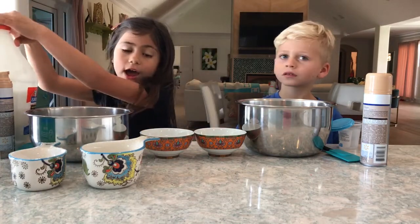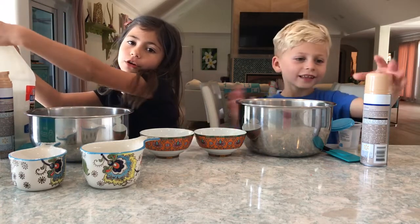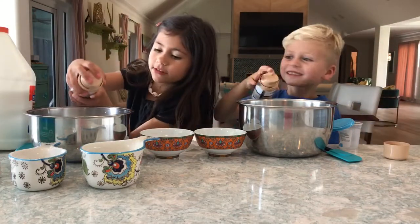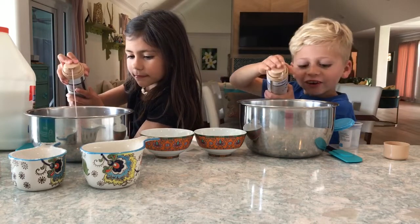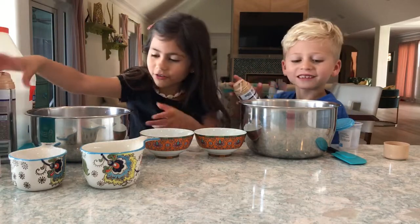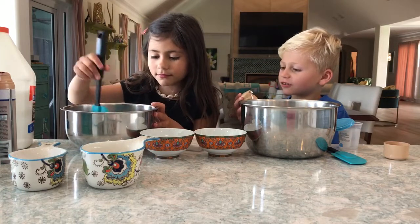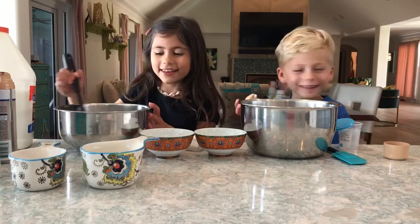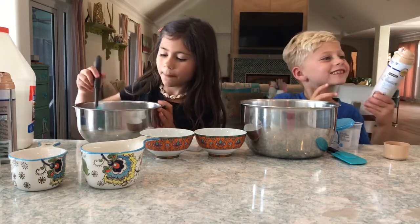Next, we need to have your activator, or shaving cream if you want to make fluffy slime. I'm going to put in shaving cream right now. We have pink shaving cream, but that's okay. Next you're going to want to mix it in — it smells really good. Next you're going to want to mix all of your stuff together.